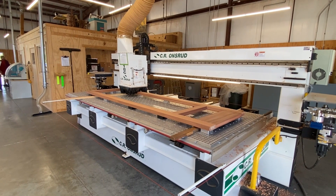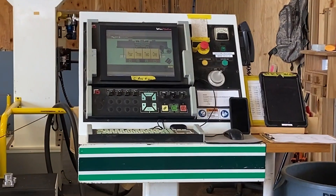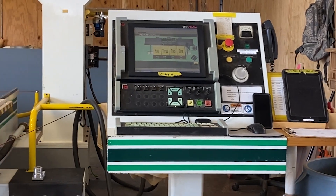We had an aging Onsred CNC with an OSAI controller and it really started to — not necessarily go down completely — but when it would get cold, it would start to not start up.